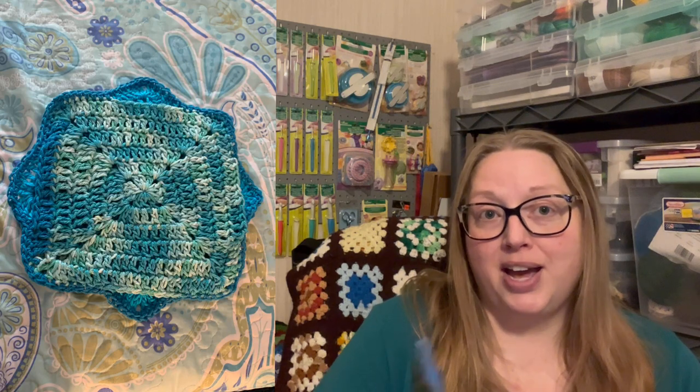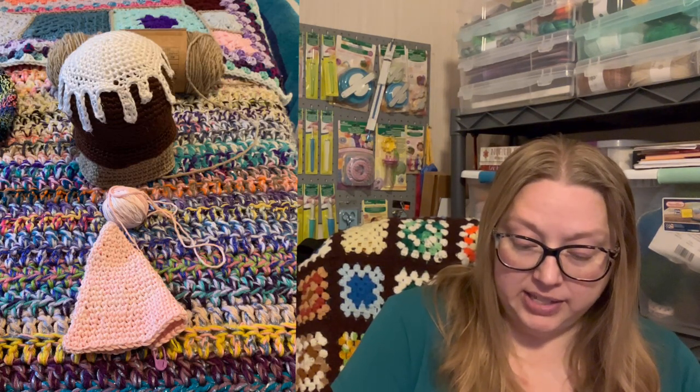Mary Margaret has been busy as usual — she always has the coolest stuff. The first thing she made was a pot holder by Sarah Satch called the Triple Thick Pot Holder. It's super cute. These pot holders are gold — great gifts to give and great to have at home.